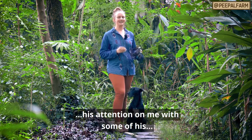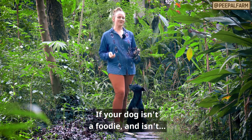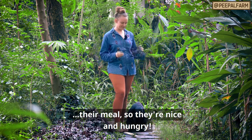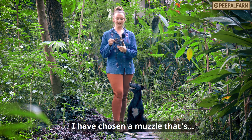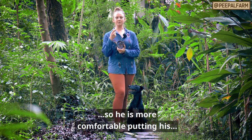First, I'm going to start by getting his attention on me with some of his favorite treats. If your dog isn't a foodie and isn't really all that excited about treats, make sure to do this before they have their meal so they're nice and hungry. Once I know I have his attention, I'm going to take my muzzle, which I've gone with a muzzle that's a couple sizes too big to start.